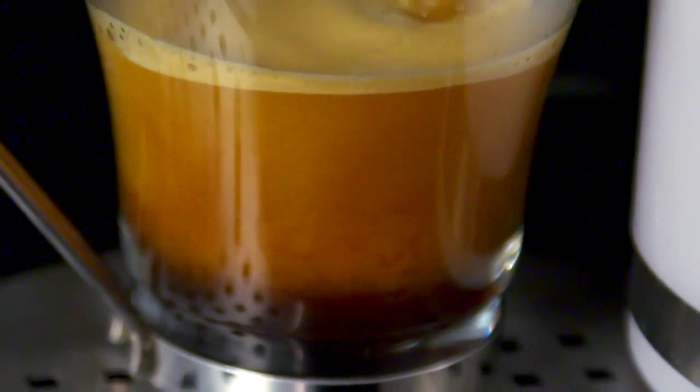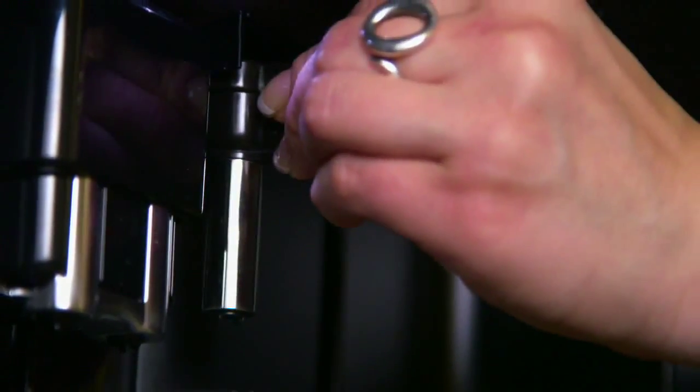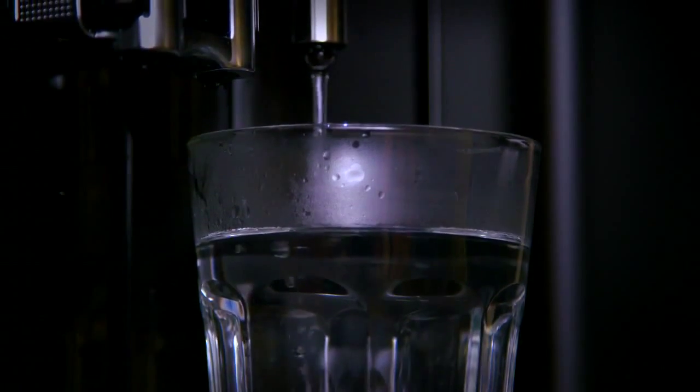Aside from coffee and espresso drinks, you can froth milk for a chai latte or an even richer hot chocolate. And if you prefer tea, there is a separate hot water dispenser for that relaxing cup.